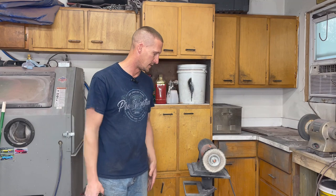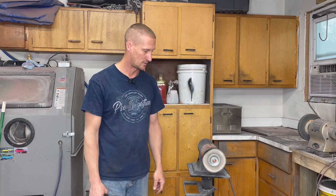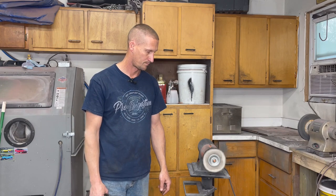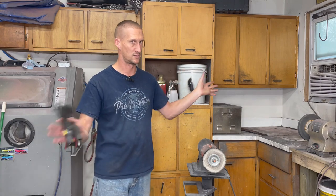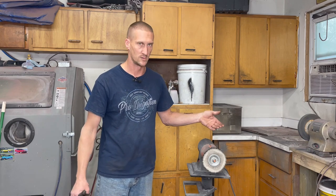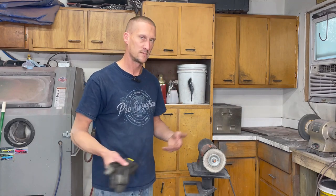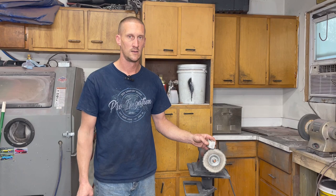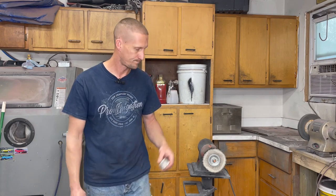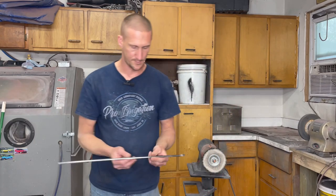The equipment I always use is just a Harbor Freight 8-inch bench grinder buffer motor with their stand, and then I use an Eastwood loose cotton buffing wheel — it comes in 6 to 12 inches. This one used to be a 10-inch wheel; I've used it enough that it's now a 5 or 6-inch wheel. As long as it works, it's great. For compound, just a white compound is all you need — those are the only two things you need in addition to your normal bench grinder.